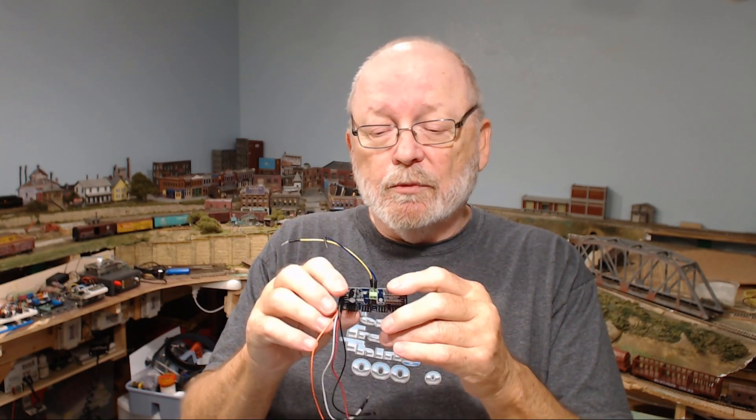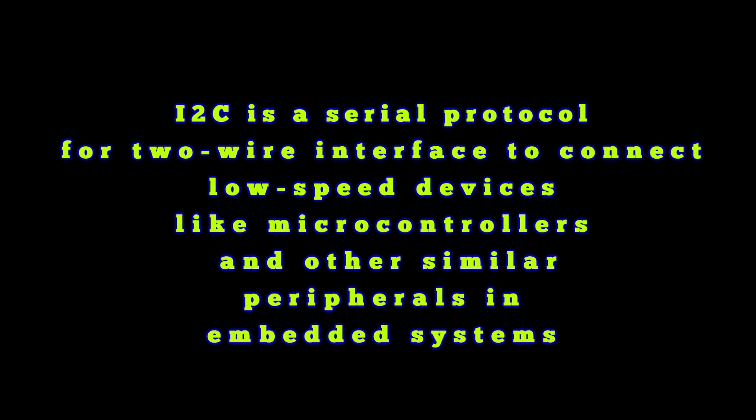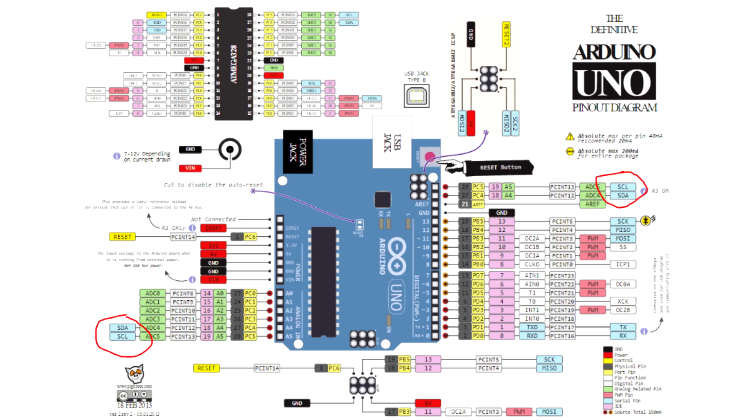If you don't know what I-squared-C is — a lot of people call it I2C — it is a way that you could use two wires to control multiple devices. It's clock and data. The best way to remember it on the Uno is: it's five o'clock somewhere — the clock goes to A5 and the data goes to A4. You can also see on the end here you have SCL and SDA at the very end, which are your clock and data pins. These two pins are connected to those two pins, so that's just an extra place where you could put them.